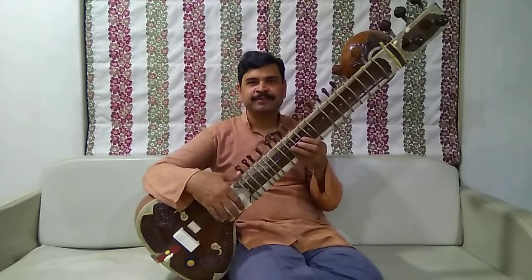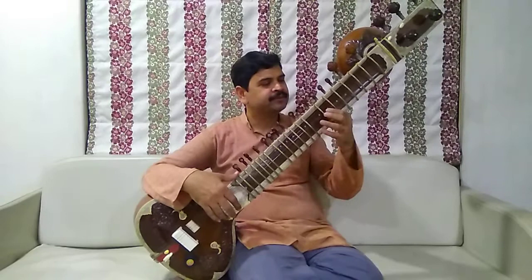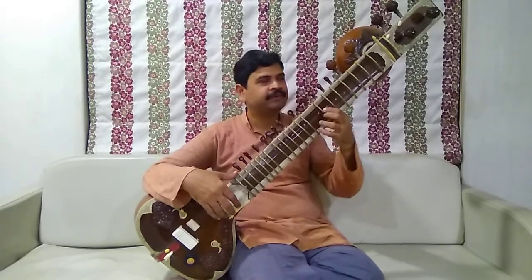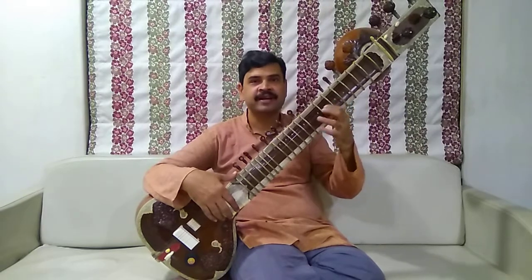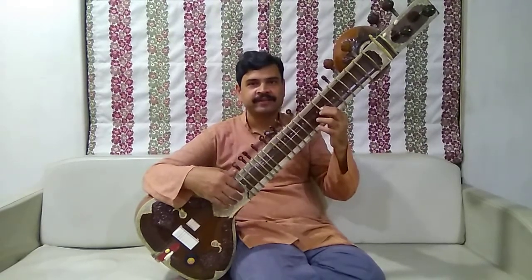How to play Sa, Re, G, Ma, Per, D, Ni, Sa. This is the 7th fret from top: 1, 2, 3, 4, 5, 6, and 7. Ok, this is the Sa.